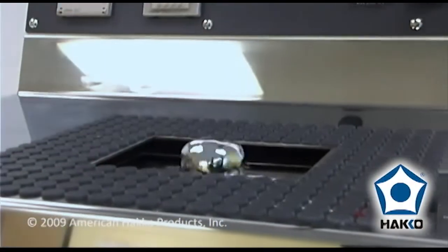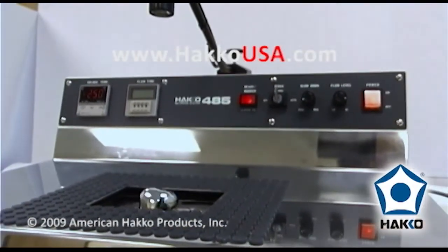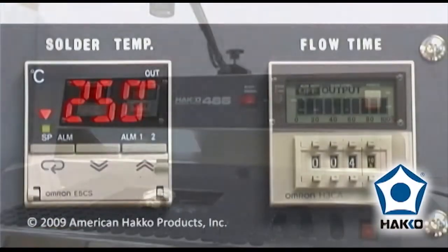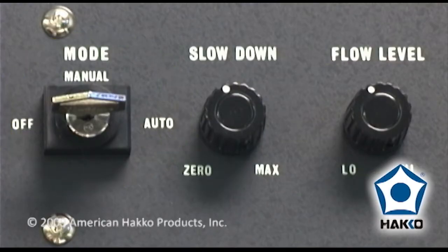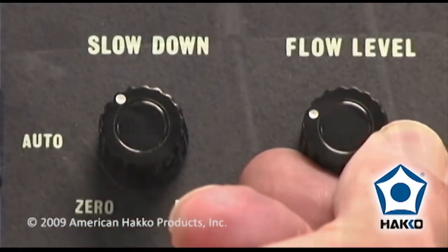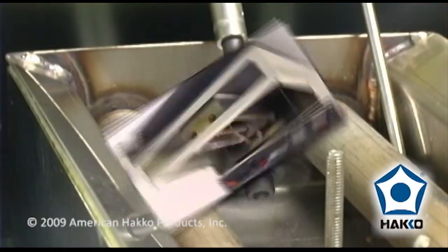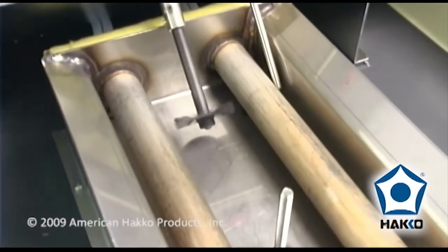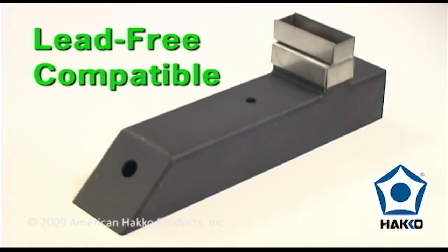The HAKO 485 is a high-performance selective soldering system designed exclusively for soldering and desoldering multi-leaded through-hole components and connectors mounted on printed circuit boards. The 485 features a digital temperature control display and solder flow duration timer, manual or auto mode operation, a solder flow speed control and a solder flow level control which controls the speed of the impeller, and a specially treated tin-resistant impeller and chamber which helps extend the life of the solder pot, especially when using lead-free solder.